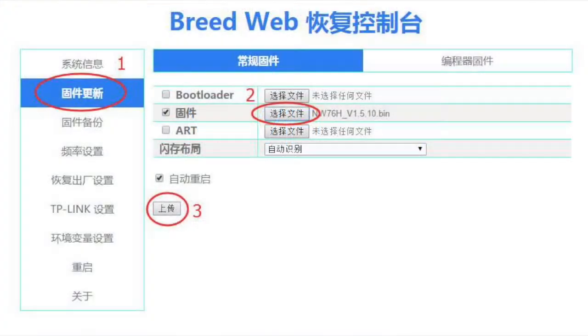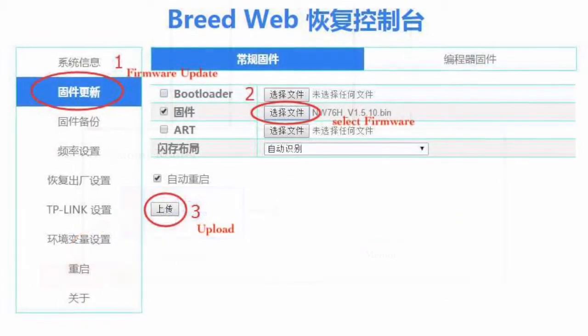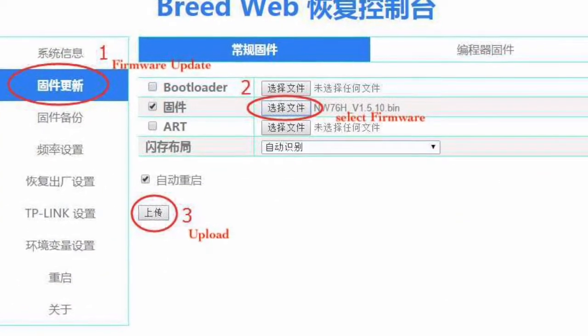But if you install BREED on your router, you will no longer be able to enter the recovery mode, because its space is taken by BREED. The BREED web console would be your new recovery mode. After we enter the BREED web console, the router's operating system won't be loaded. Now we can do some modifications, such as writing firmware into the flash storage.